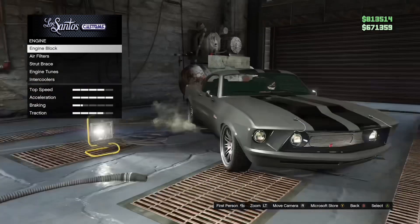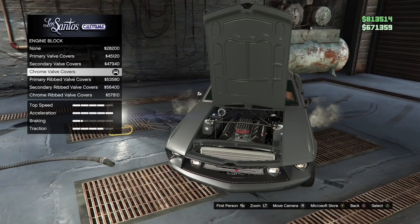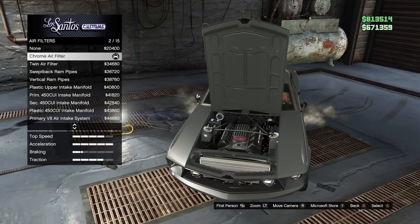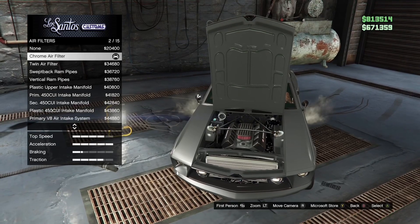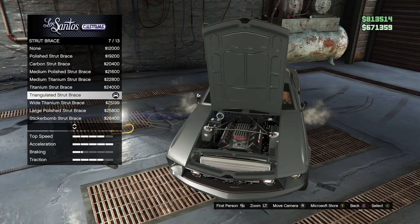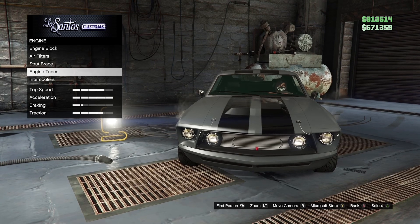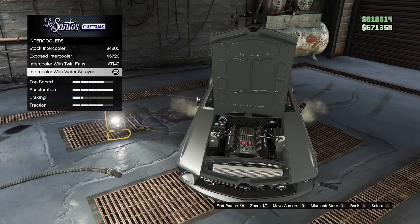Engine — engine block is chrome valve covers. Air filters is chrome air filter. Strut brace is this type of strut brace. Engine tunes, you can choose whatever. Intercoolers is this type of intercooler.